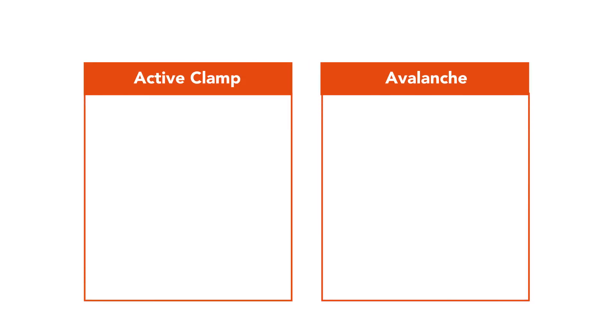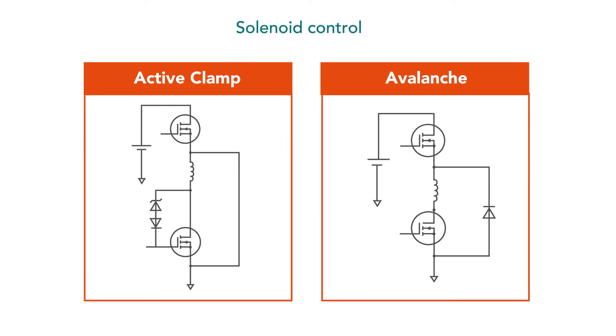Hello, I'm Nandor, an application engineer here at Nexperia. Sometimes MOSFETs are required to disconnect large inductive currents. This happens by applying a large voltage across the inductor, which also appears across the MOSFET.